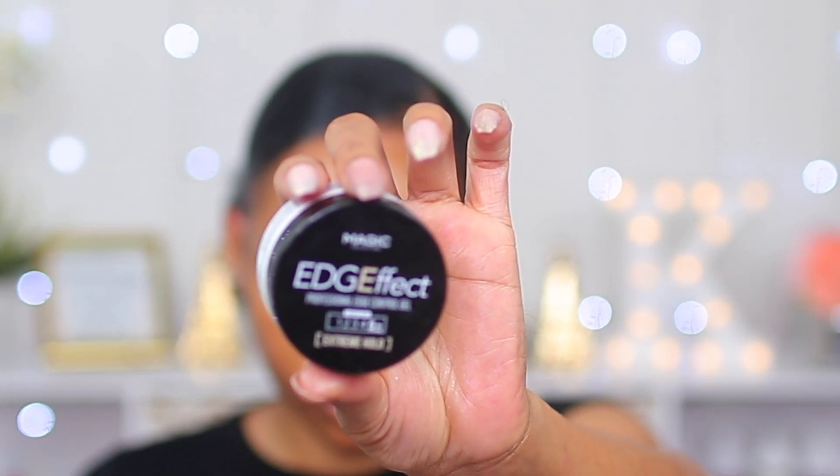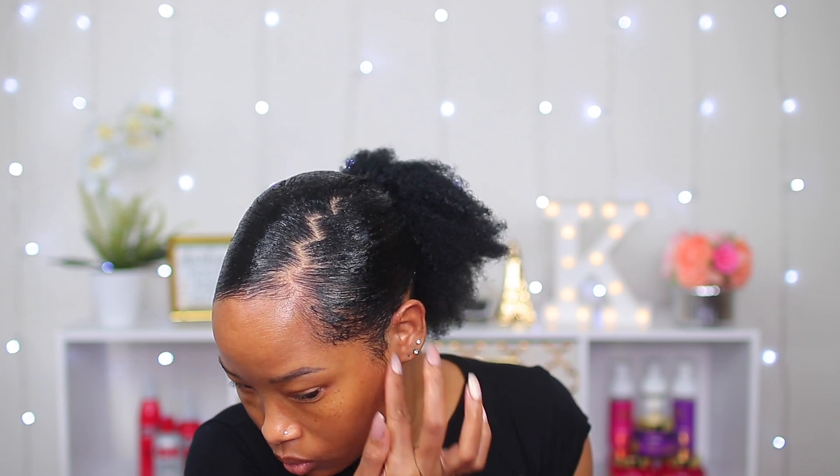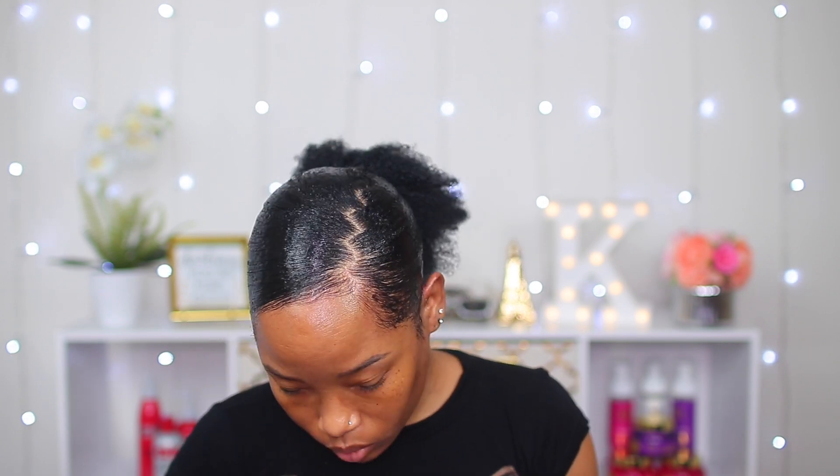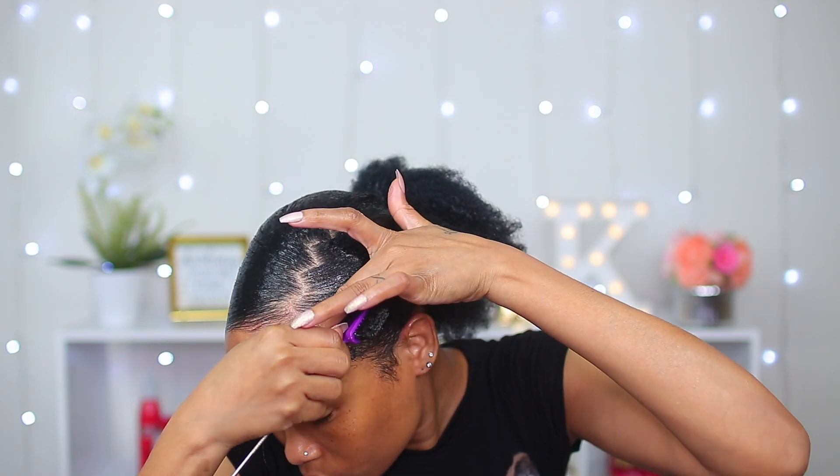Now I'm gonna use my edge control by Edge Effect to fix my edges, and that will complete this section of my hair. I really like the jam I use and this edge control — they really hold my hair in place.